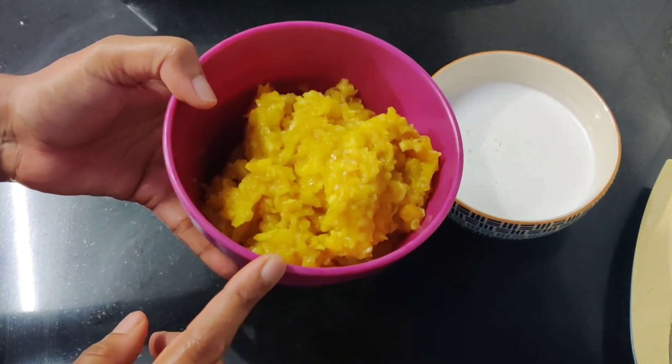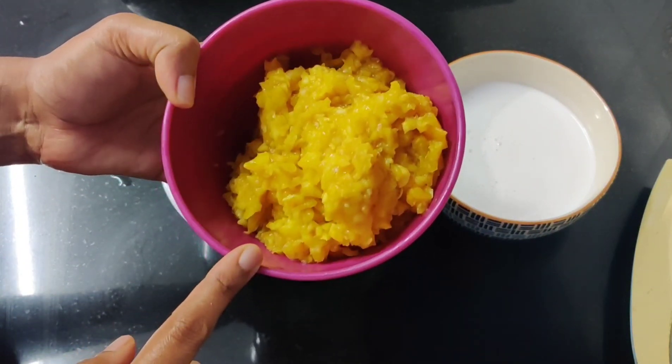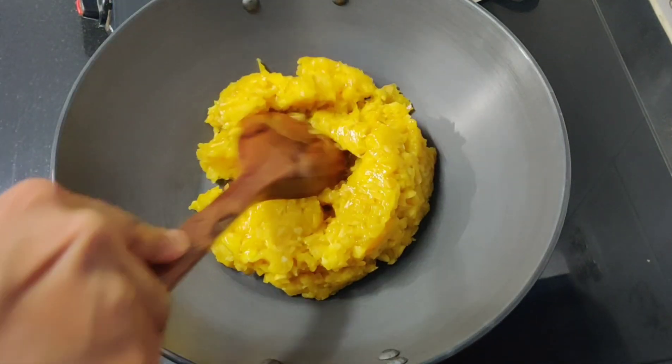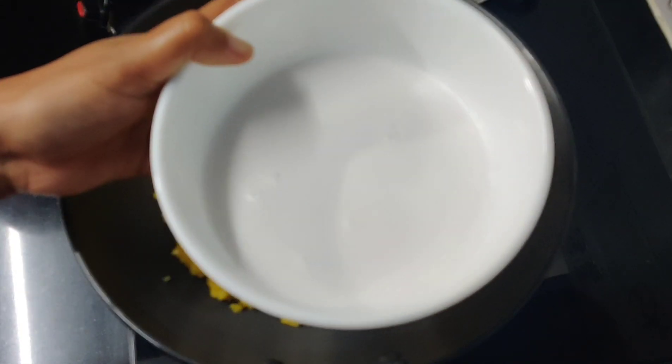Now we have 20-25 pieces. I will cut it in a chopper — it will be easy and uniform. It will be roughly chopped but completely mashed.